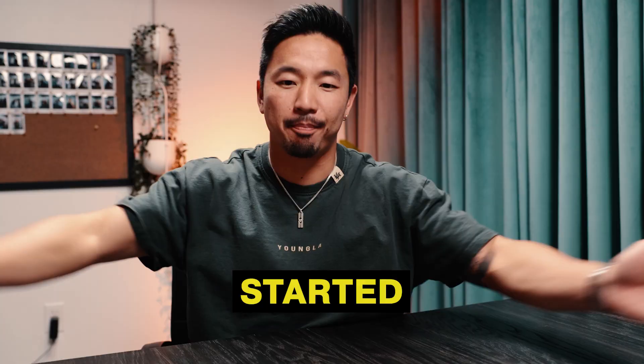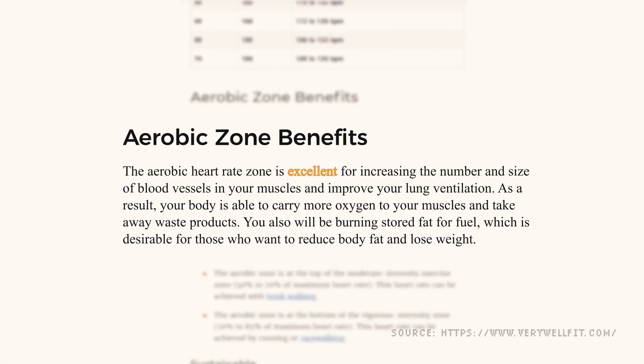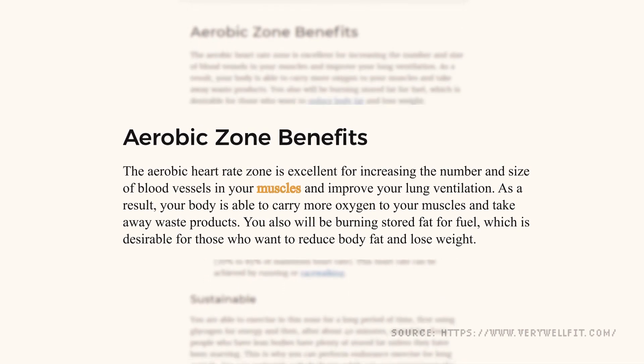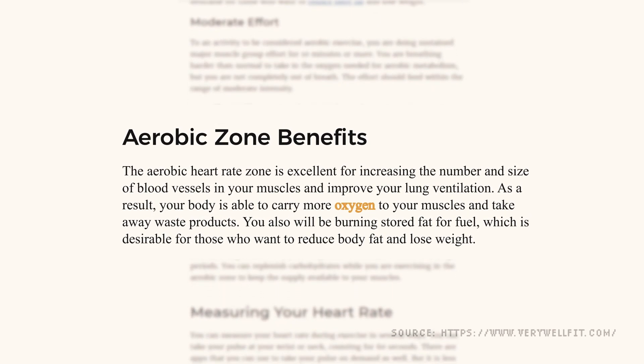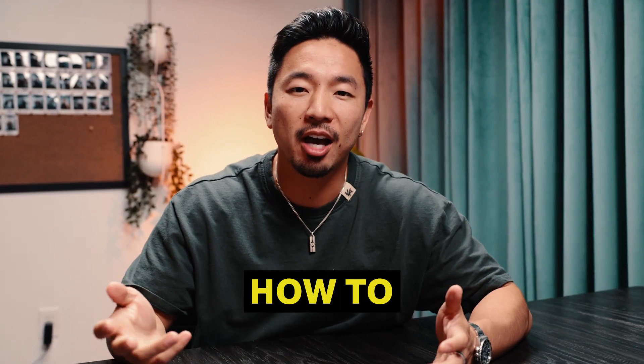Let's get our two-minute timer started. By definition, the aerobic heart rate zone is excellent for increasing the number and size of blood vessels in your muscles and improving your lungs' ventilation. As a result, your body is able to carry more oxygen to your muscles and take away waste products.